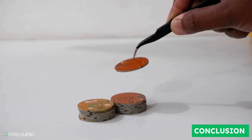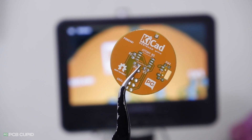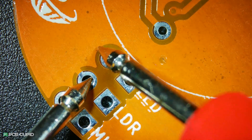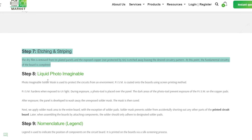PCB from PCB Power Market performed really well in all the tests and there weren't many mistakes or defects. The final conclusion after the test: I would give a solid 9 out of 10 for the PCB. If you'd like to know why the particular tests were performed on each layer, I'll drop a link in the description which will help you understand how each layer is manufactured and how it affects the quality of printed circuit boards.